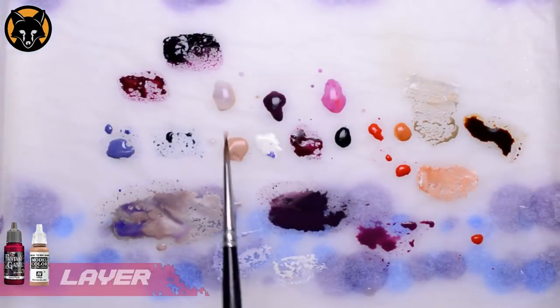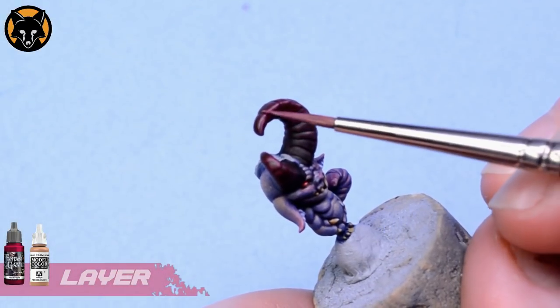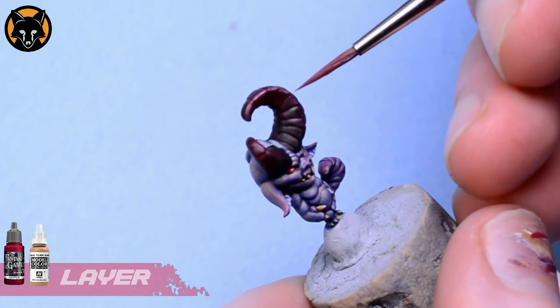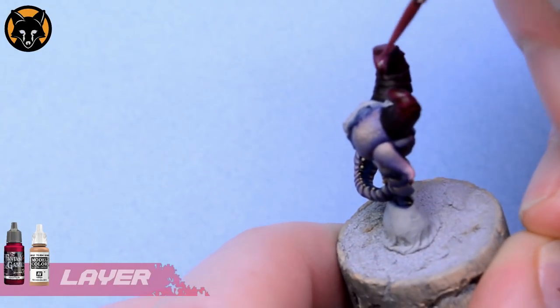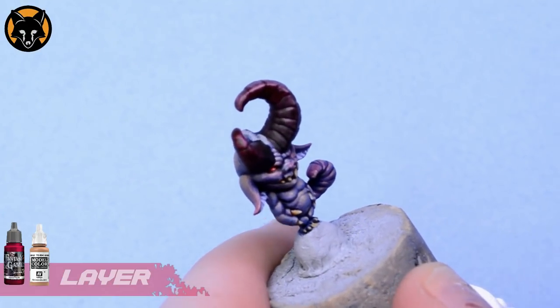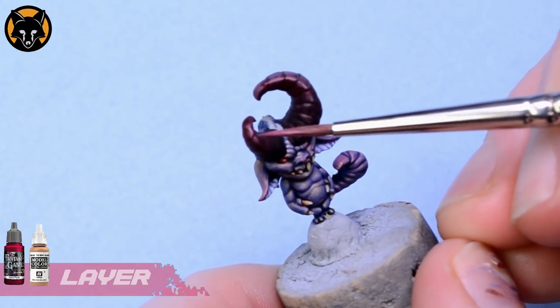For our highlights we're going to mix some of the red-beige into the Hastur Purple, and we'll use that to highlight along the edges of the horn segments. We'll just paint the tops of the horns where the light would be hitting them, and we'll do the same on the other side.